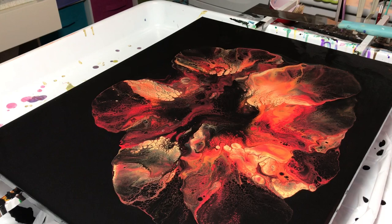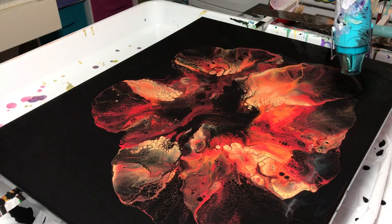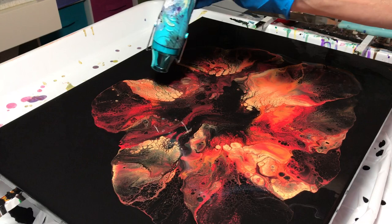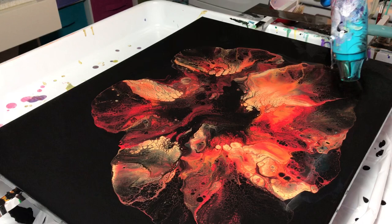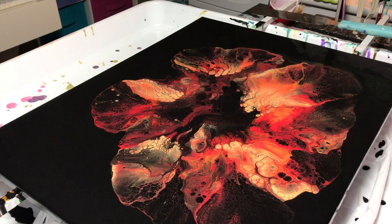Let me get my heat gun — it does have some really nice lacing effects going on here. It has some really nice lacing. I'm going to let this settle for a second and then I'll bring you guys down for a close up. I like it a lot, I think. I'm actually going to use the torch — I'm getting used to this thing, but it seems to bring up some more cells. I do like the heat gun too.